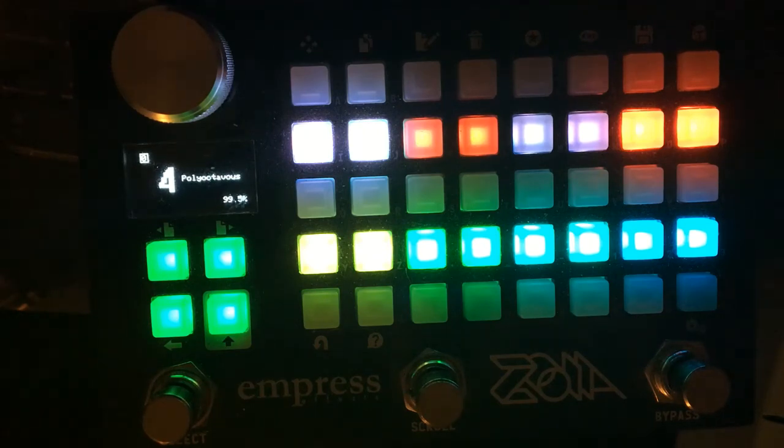That's Poly Octavius — or Poly Octavus. I don't know how to pronounce my patch's name. But I hope you enjoy it. Check it out — it can do a bunch of different things if you change the levels of the octaves.